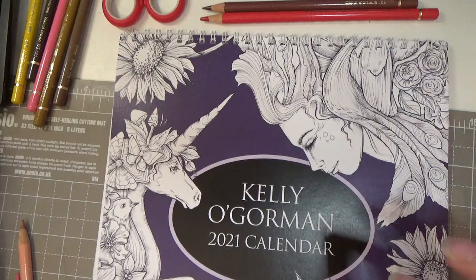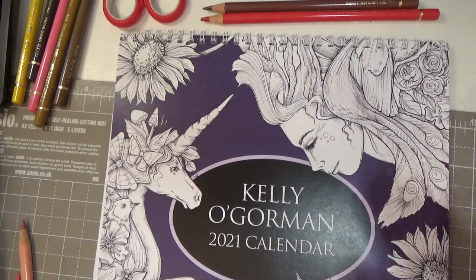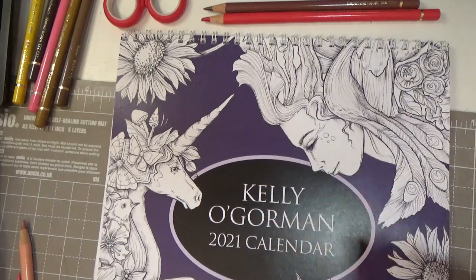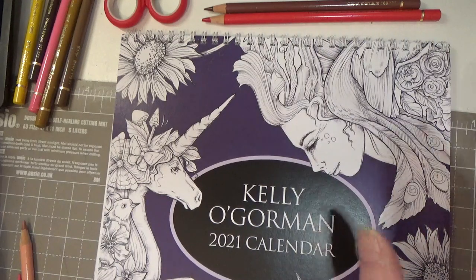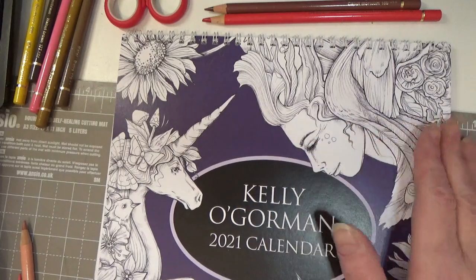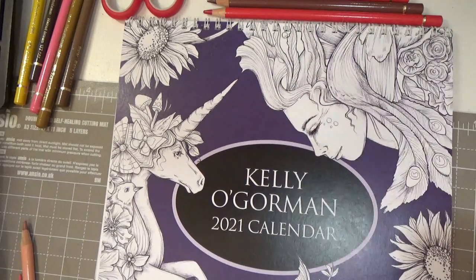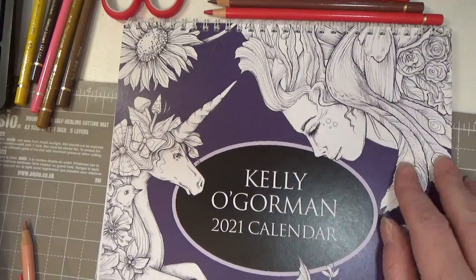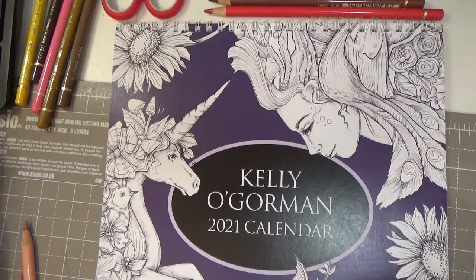I got another piece of cardstock from Jackson's Art and tested them on there, and again the same thing happened — this kind of film developed on the page. I erased it but nothing — I couldn't get anything to go back over the top of it. I am so disappointed, and I'm not even going to give you the brand of the pencils because I was so upset by their performance that I wouldn't want any of you to fall into that.